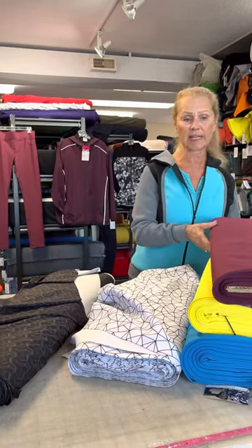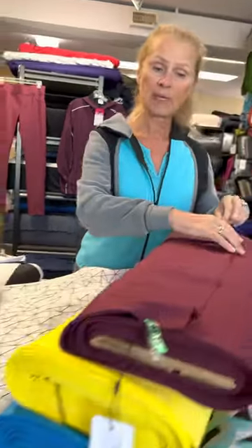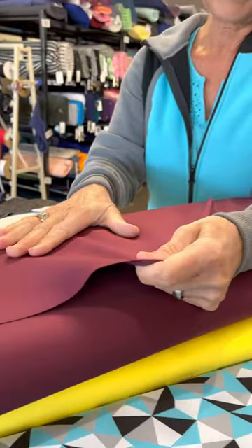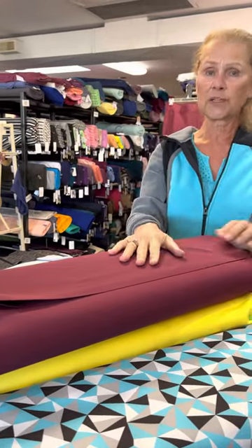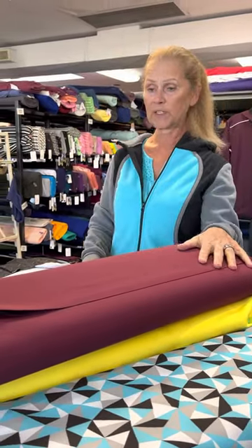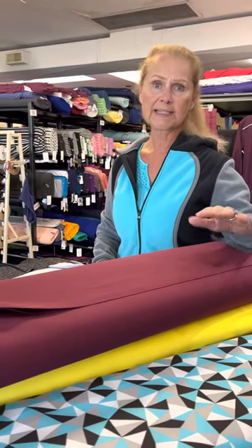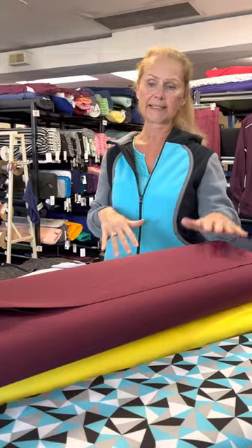Scuba Luxe Midweight is really great for what we call squat-proof leggings — opaque, you can't see through it. It's really good for power bras, for jackets. It's just a really great all-season fabric. I particularly like making spring running jackets out of this.